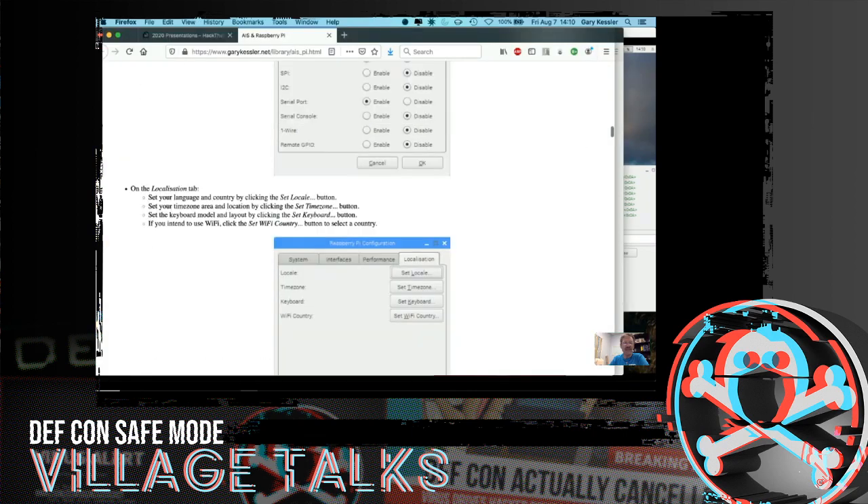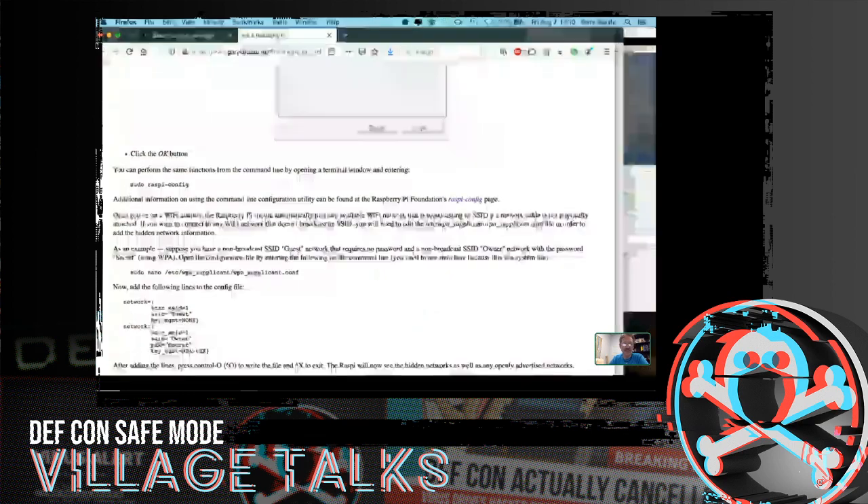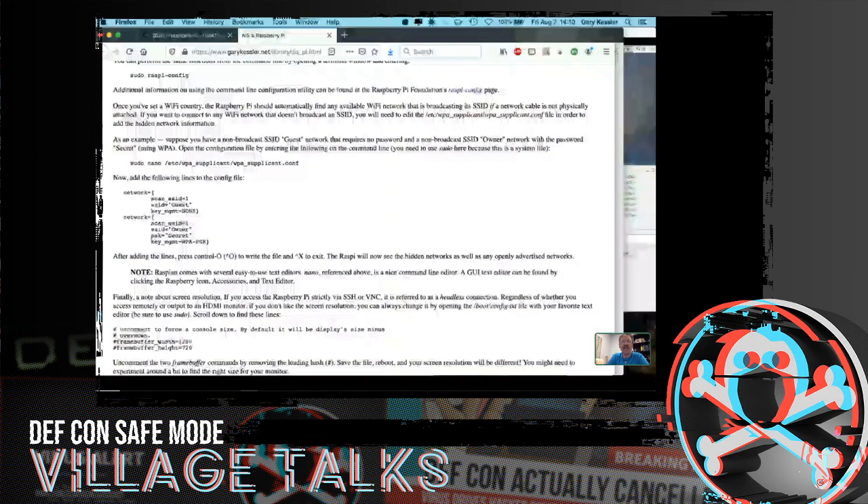One of the most important parts is going to be the Interfaces tab. If you want remote access to the Raspberry Pi — and I recommend that you do — be sure to enable SSH and VNC. SSH is going to use TCP port 22; VNC uses port 5900. You'll probably want to enable the serial port since you're going to put something on it. Another thing I recommend is to set your locale — at the very least make sure you're in the right time zone, and set your country, language, and WiFi country.